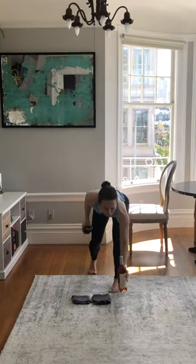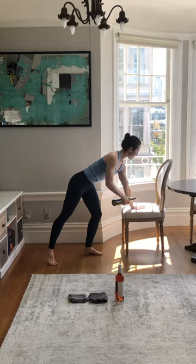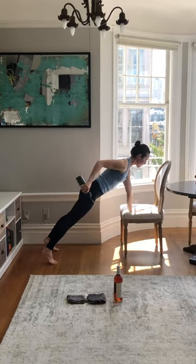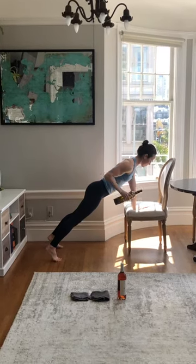I'm going to let one wine bottle go. I'm going to do a plank row and tricep kickback. Shoulder right over my wrist, squeezing the glutes, tucking the tailbone — take a row and a tricep press. One more time — take a row and a tricep press.